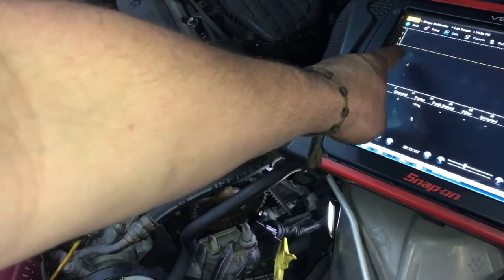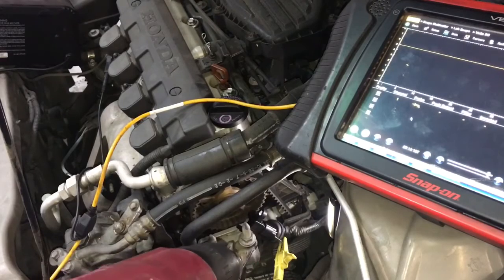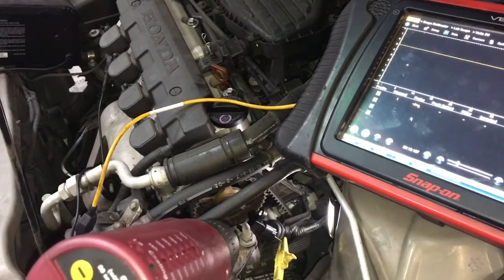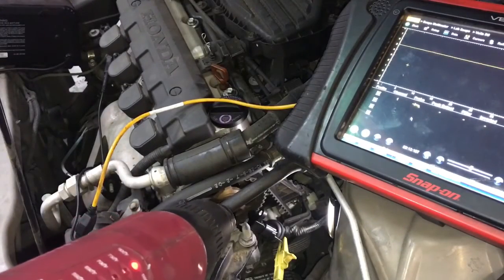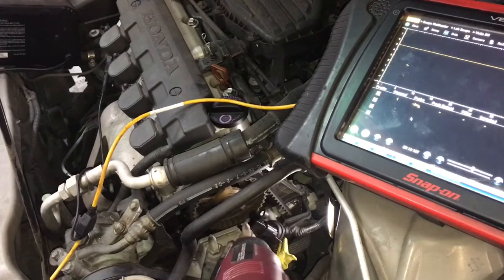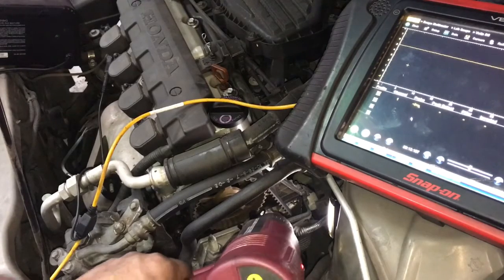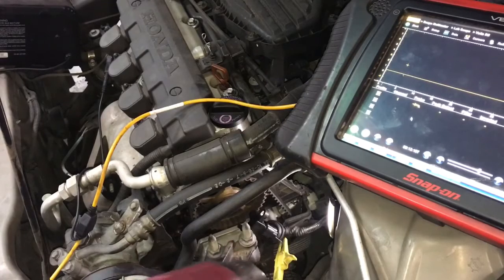As you can see, our sensor right now we are at 5 volts, and what I'm going to do, I'm going to heat up this sensor with the heat gun — not too hot, not melting hot — just heat it up to operating temperature in the car, and you're going to see it's going to drop. And there you go — it dropped off.